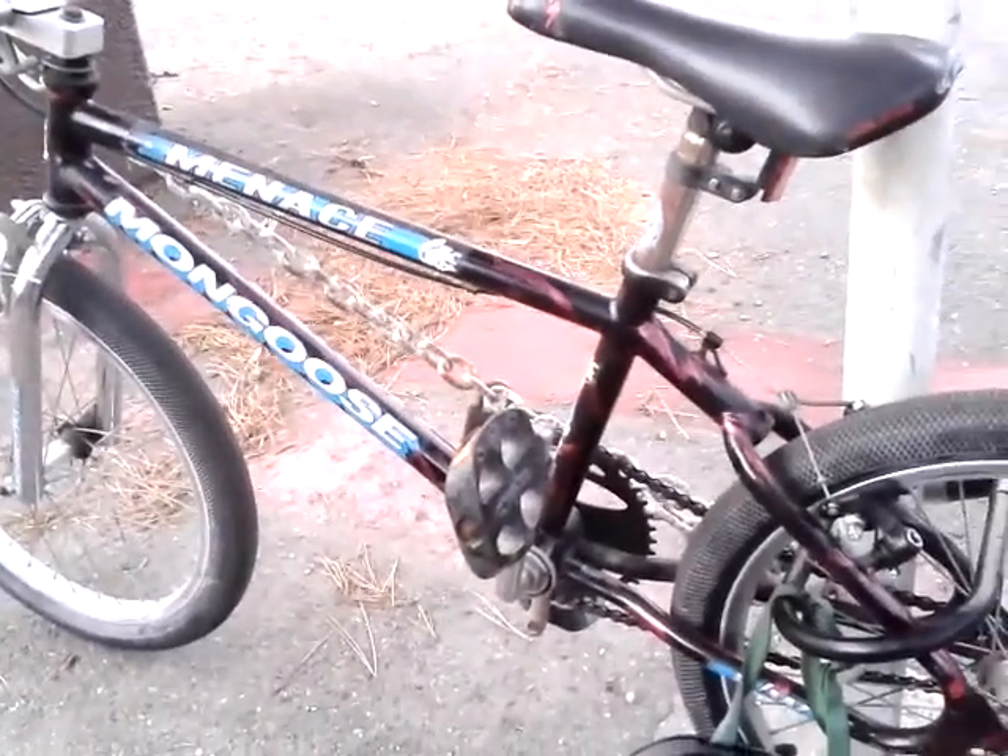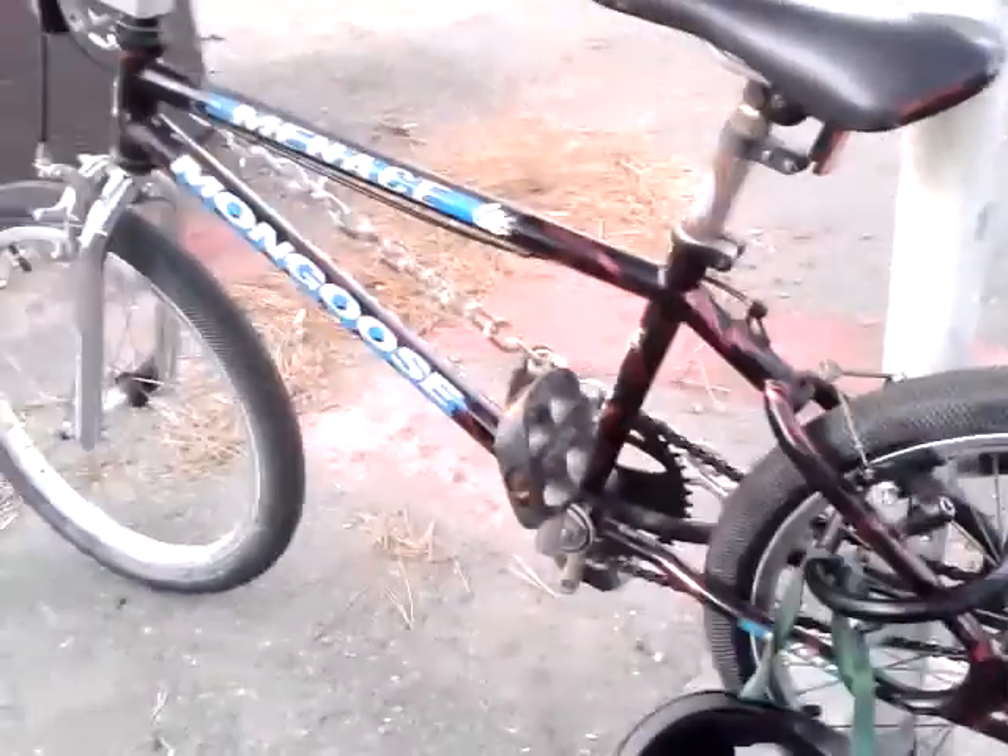The tires are double-walled on the sides and quadruple-walled in the center. This bike is in the museum at www.bmxmuseum.com, under M, under Mongoose, under Menace.